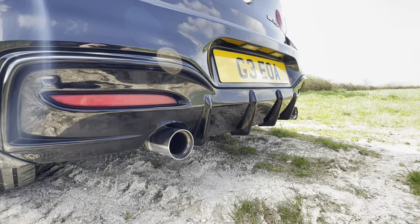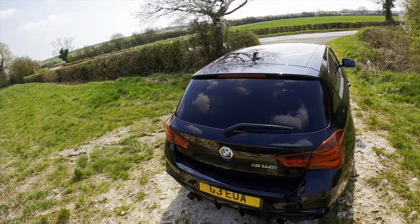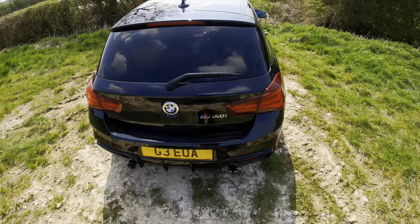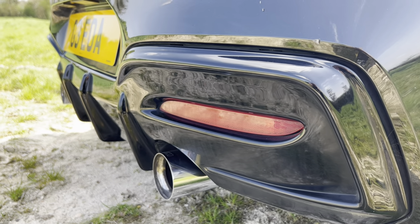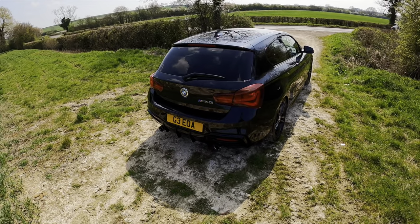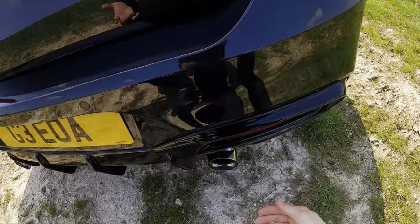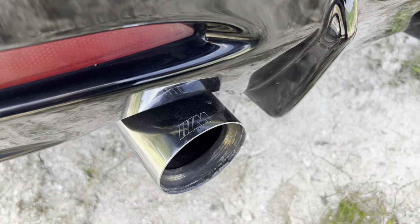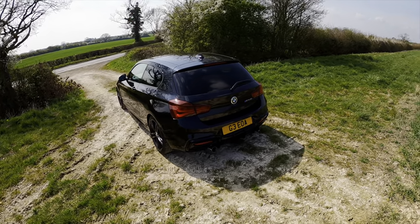Coming around the rear, this is probably my favourite modification of all - it's this Rieger diffuser in gloss black. I actually got this for my partner as a Christmas present and she was delighted, because the standard diffuser is this darkish grey and it's completely flat with no fins. This just looks OEM-plus and suits the car's nature. Also down here, came standard with the car, we have an M Performance exhaust which sounds fruity and very bassy. In terms of modifications, I'm pretty sure that's it actually.